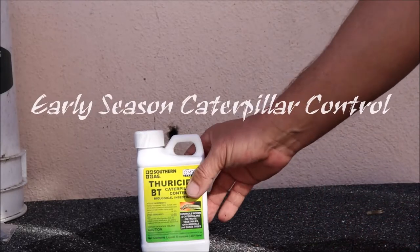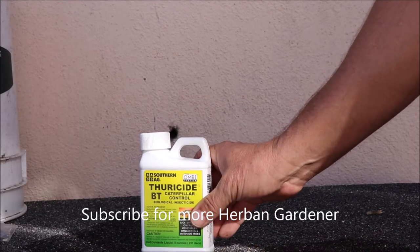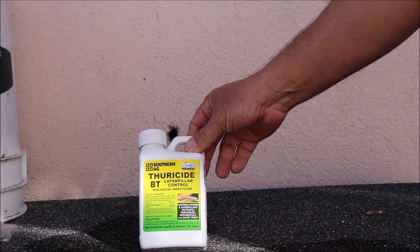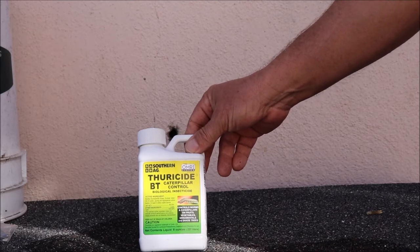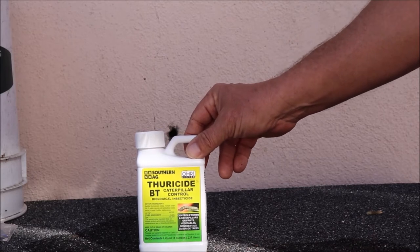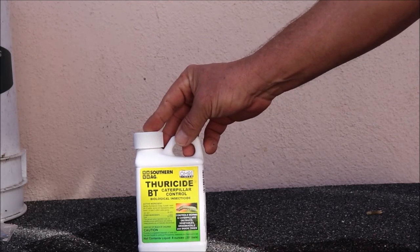I'm going to be applying Bacillus thuringiensis — what Southern Ag calls Thuricide — and I'm going to spray this around the garden to control caterpillars. This is a biological insecticide that rots the caterpillars' stomachs from the inside out. It is organic, OMRI certified, safe to spray any time of day, and there is no hazard to bees with BT.